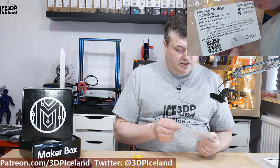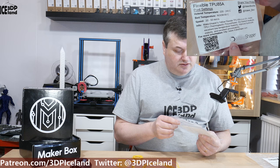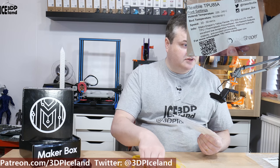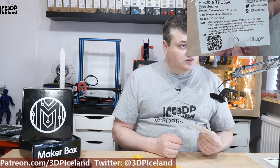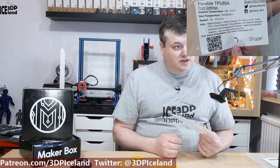This filament from MakeShaper is a flexible TPU 85A. I think the 85A is a very soft grade TPU and this is a very flexible material. They say you should print it at 220 to 245 degrees, and I was printing it at 230 degrees.